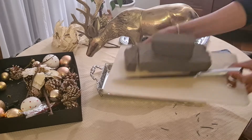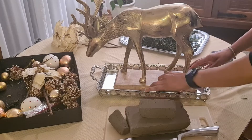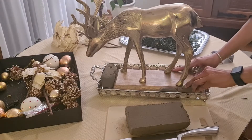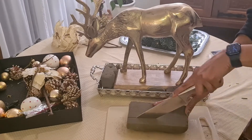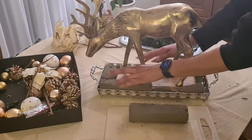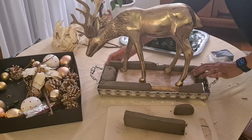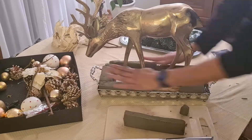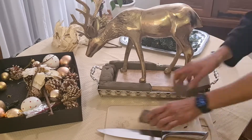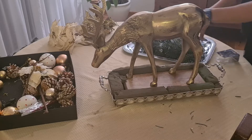I am also going to be using some floral foam to fill the spaces between the tray and the base of the reindeer. Remember that you don't need to have the exact ornaments I am using — you could use a very inexpensive plate from a local shop or anything that you have at home. The idea is that you can make this centerpiece with any items. As you can see, I filled the empty spaces with the floral foam.